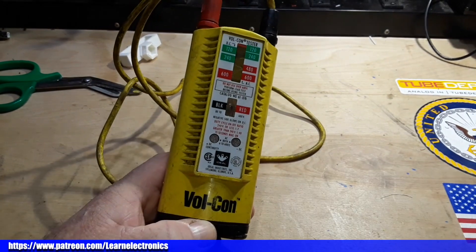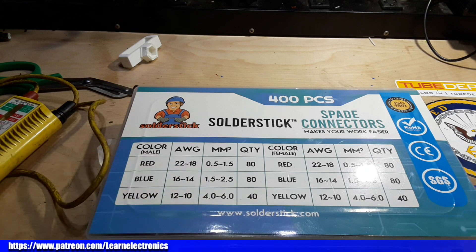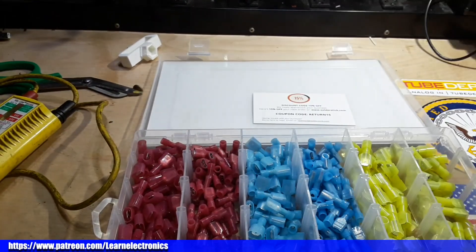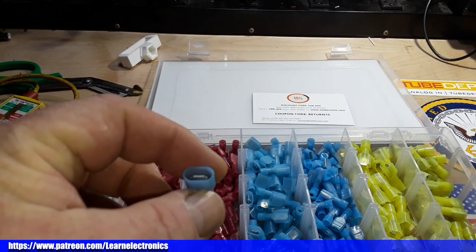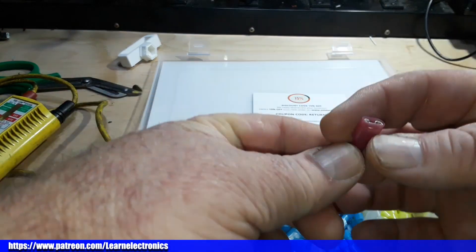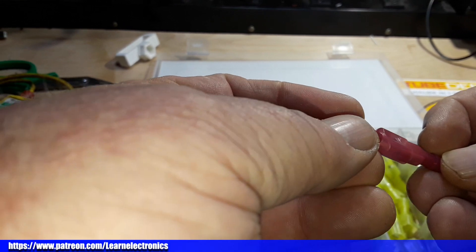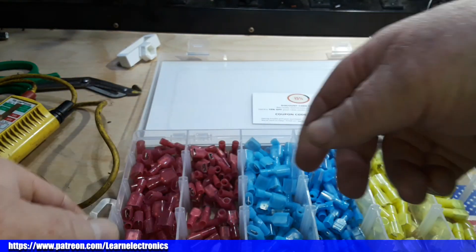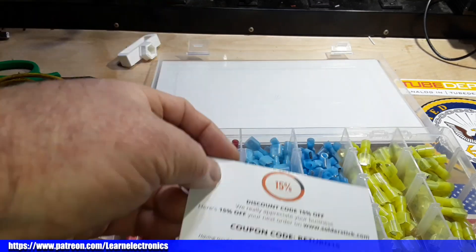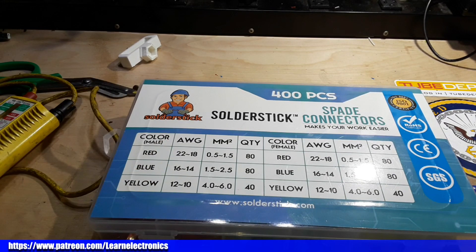You know what else is really handy to have in your bag? Solder stick connectors. Solder stick makes all sorts of connectors — ring terminals, spade connectors, solderless joining tubes. The mark of a professional is using connectors; you don't want to find wires wrapped around screws. You get a nice kit like this with both female and male connectors for nice joints. I will put a link down below where you can get 20% off. Check them out for all of your wire joining and terminating needs.